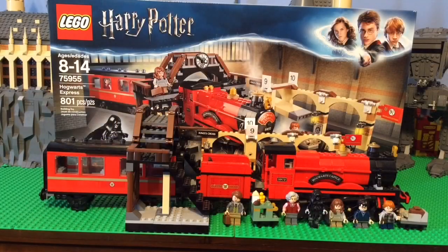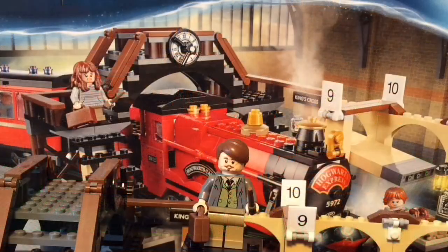We have another Lego Harry Potter set review. This is set 75955, Hogwarts Express. It is recommended for ages 8 to 14 and has 801 pieces. This is a huge set — it's my first Lego train set and I really like it. It's amazing, it's beautiful, and we're just gonna go right into the minifigures.